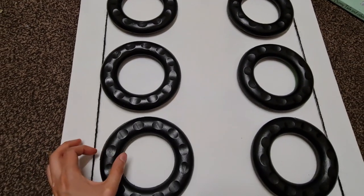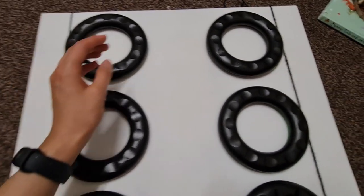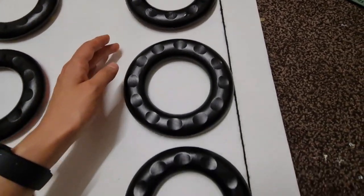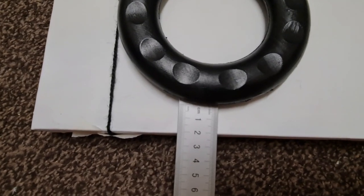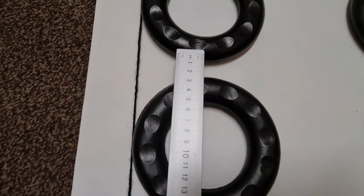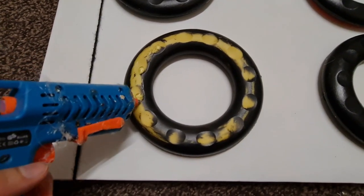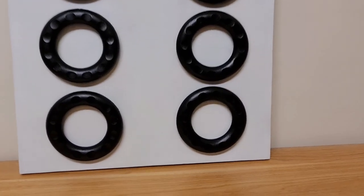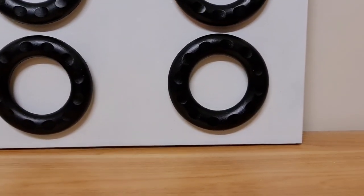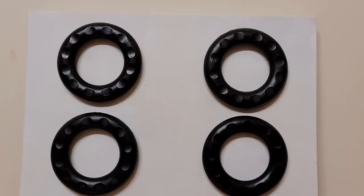I wanted to see where I'd like them, and once I was happy with the placement I took some string just to get the measurement correct. I wanted everything to be centered and looking really good. You can just do this with a ruler. Once I was happy with the placement I took my hot glue and stuck them in place. I was going for an abstract, high-end, mid-century kind of look — minimal of course — so that's why I've gone nice and simple.